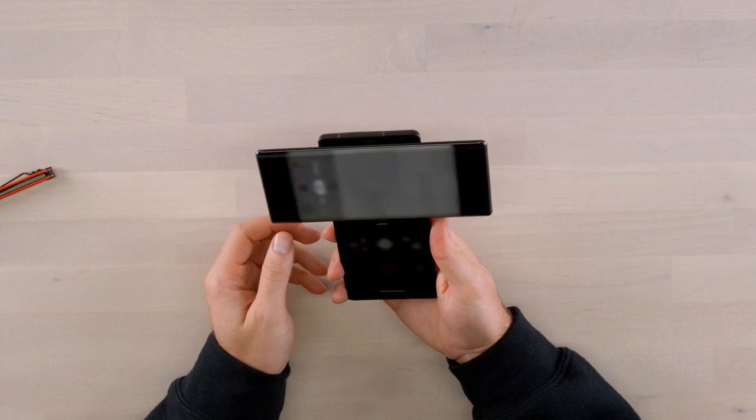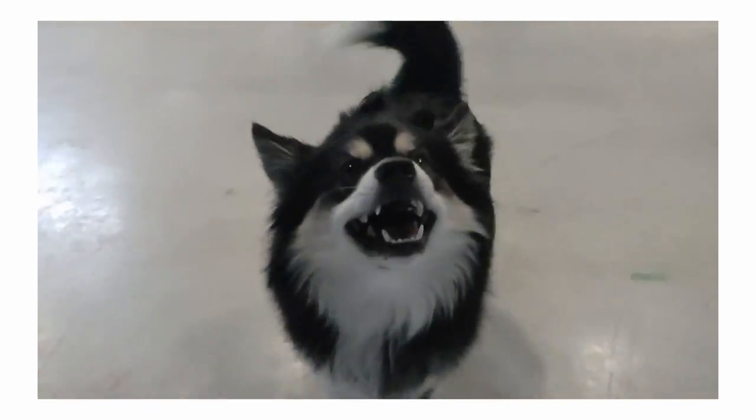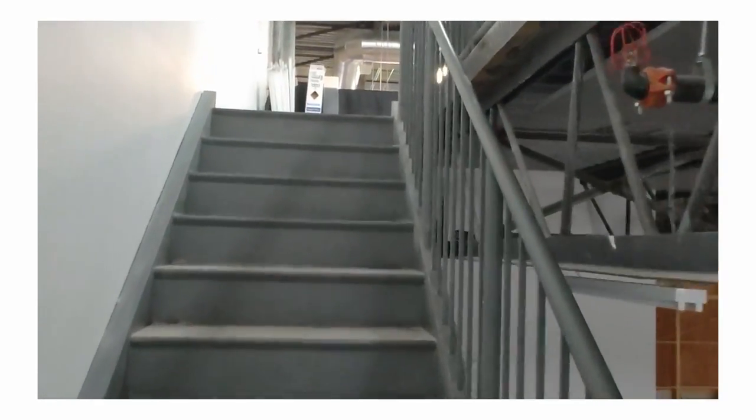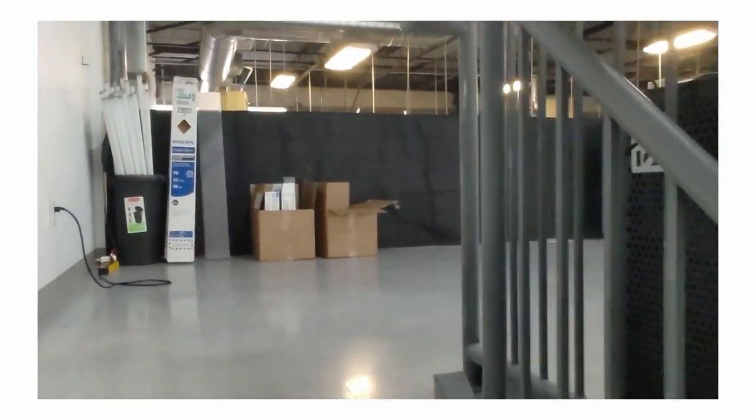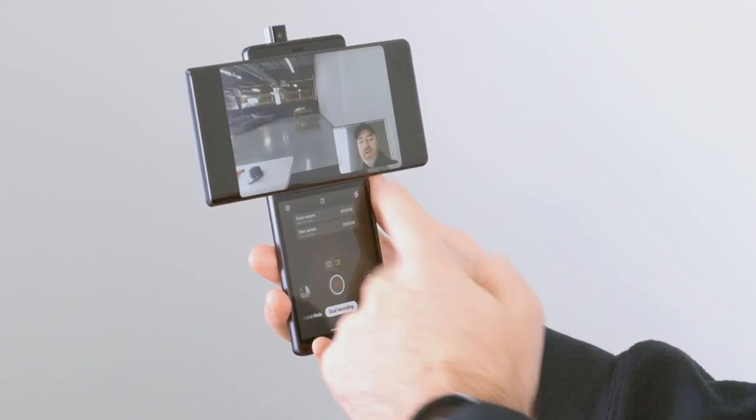Up to 4K 60, there's a no-shake mode in here as well. If you want the ultimate smooth video, you flip into swivel mode — gimbal mode. Dual recording is really interesting: you're rolling, you can see your background, and here's your reaction captured simultaneously. You can quickly flip it so you have your front camera and the event behind you both rolling. It's kind of innovative.